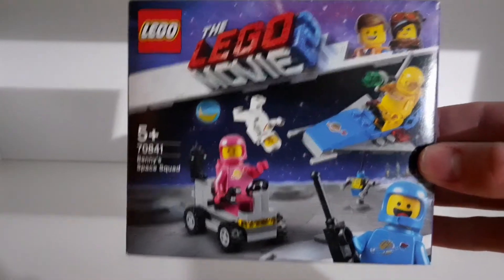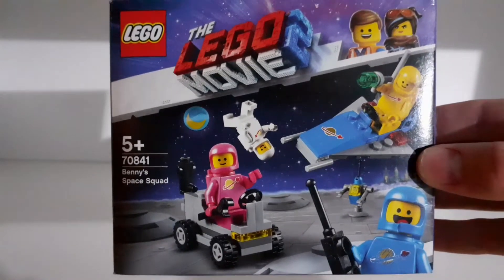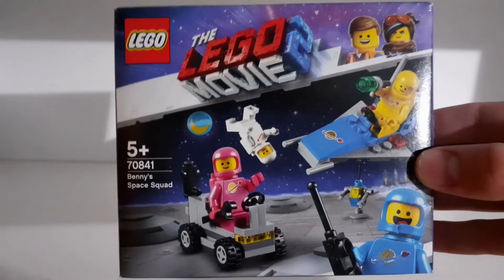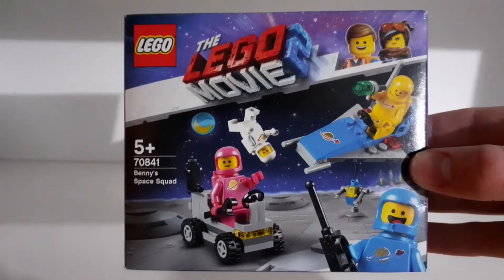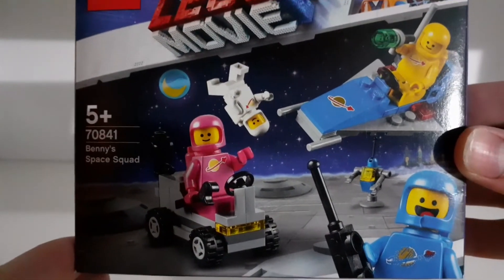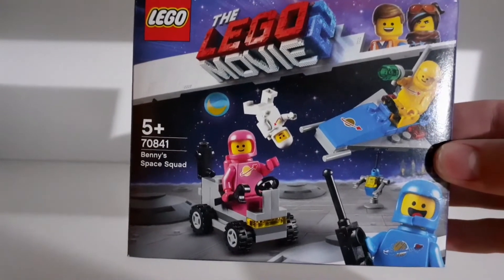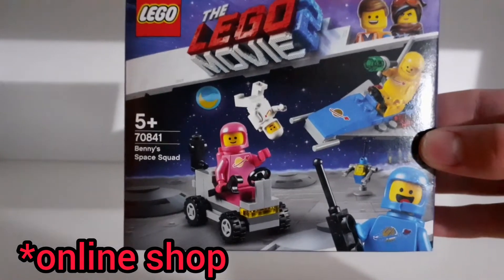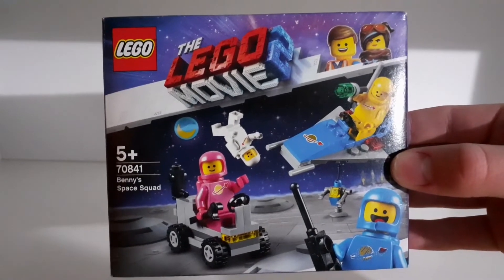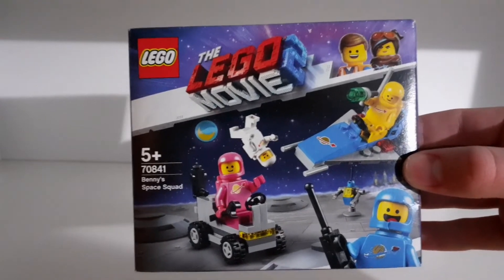I actually didn't watch the Lego Movie film when the set was available. I only watched it later, and I was looking through Lego catalogs and found this amazing set. I got interested in it because I'd seen the Lego Movie and it has these four awesome classic space minifigures. I found it at the Lego online store for regular price, sealed and brand new, so I'm very happy to own this amazing Lego set.